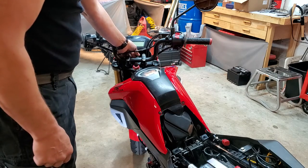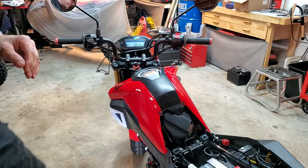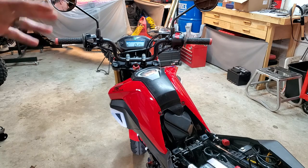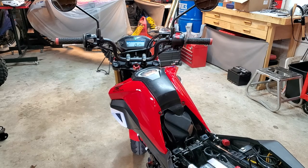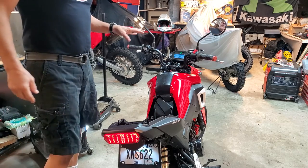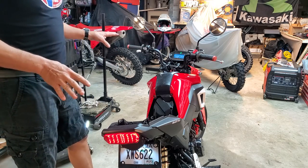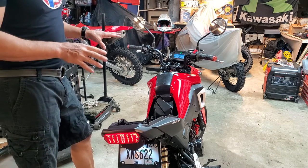Kill switch is on, run switch is on. We're not going to start the bike yet — just listen. I'm going to wait for a good 30 seconds before I do anything. When you start the bike, don't touch the throttle or anything — just let it idle. Let it run for a good couple of minutes, actually. Just let the bike idle on its own.